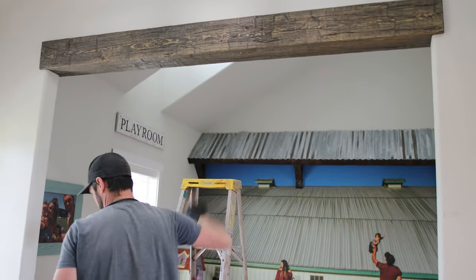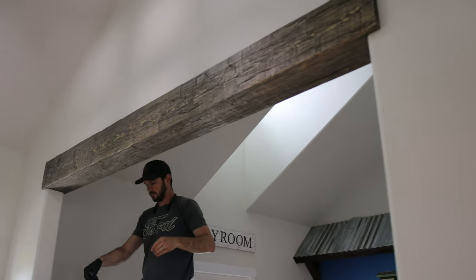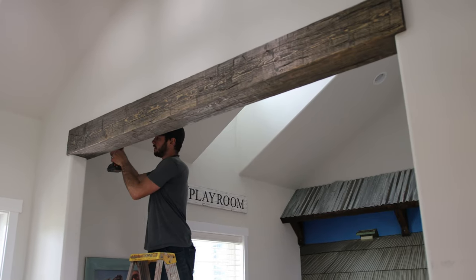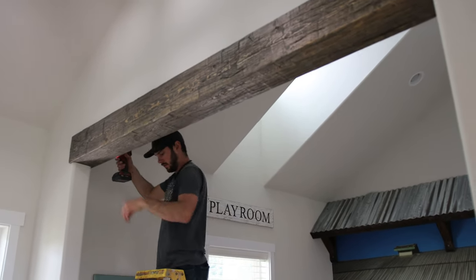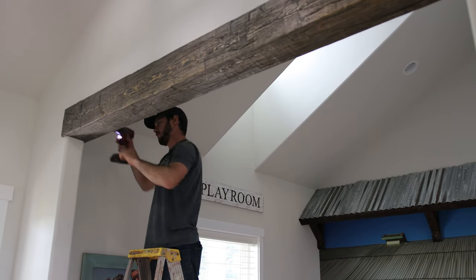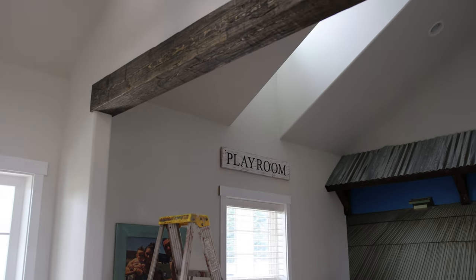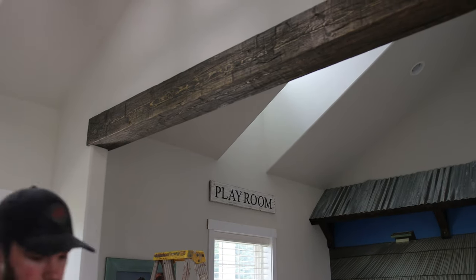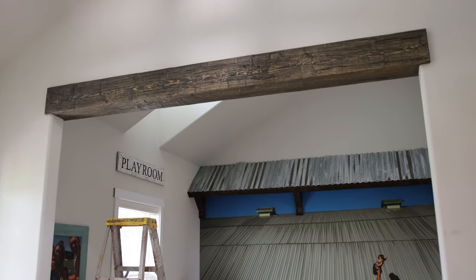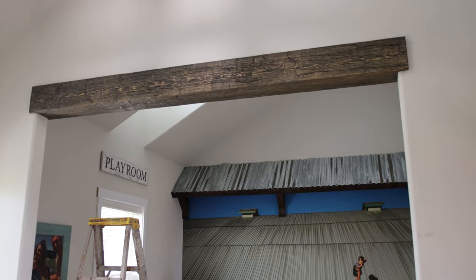Jason used his nail gun to attach the beam to get extra security on the wall. Then he's screwing it in, making sure it goes into the studs. What a difference that makes — looks even better in person. Let's go!